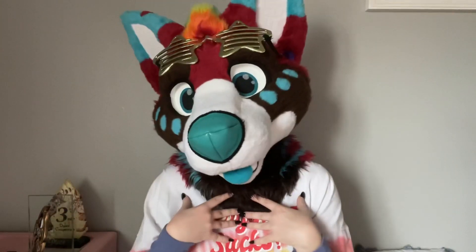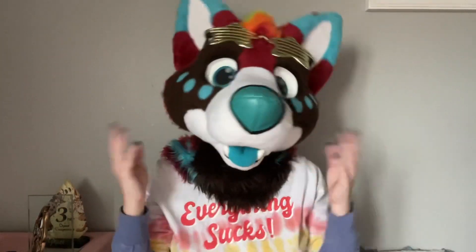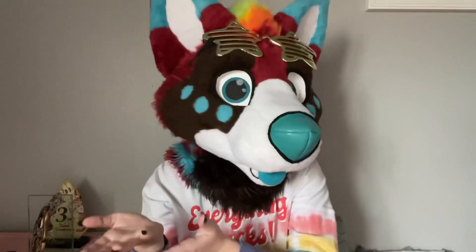Hi everyone, it's Hatsuki. Hello, it's Hatsuki, Emmer Salad.